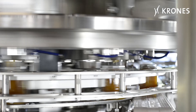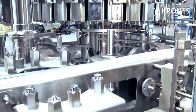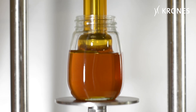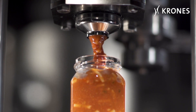Flexibility is the salient strength of the ViscoFill S. It copes effortlessly with different degrees of viscosity and is even suitable for thread-forming products. After dosing, it uses a sharp blade to sever the product from the outlet, so it protects both itself and the containers against soiling.